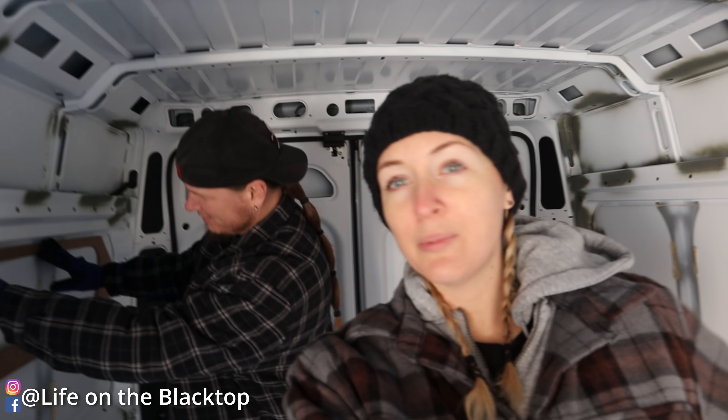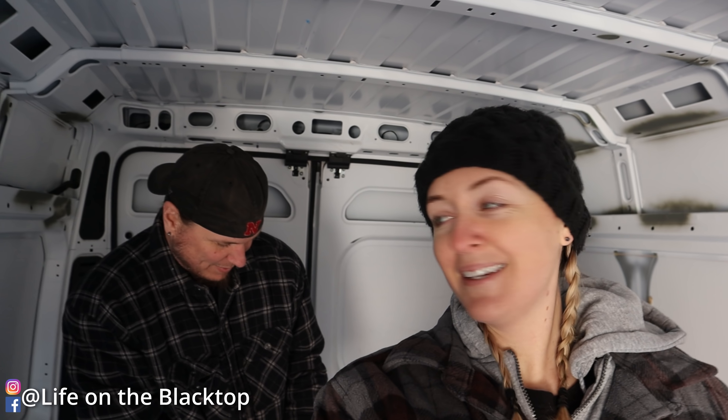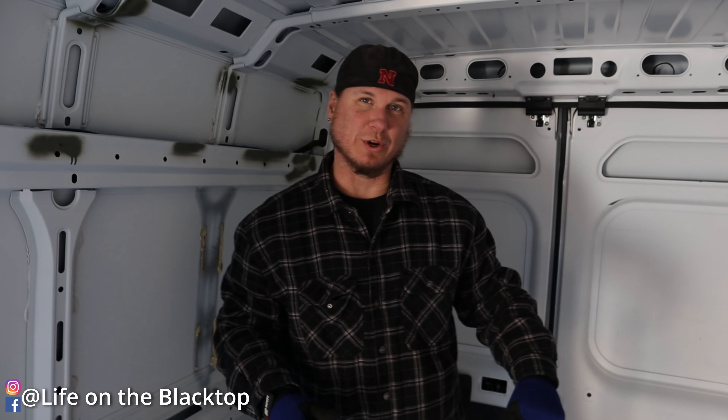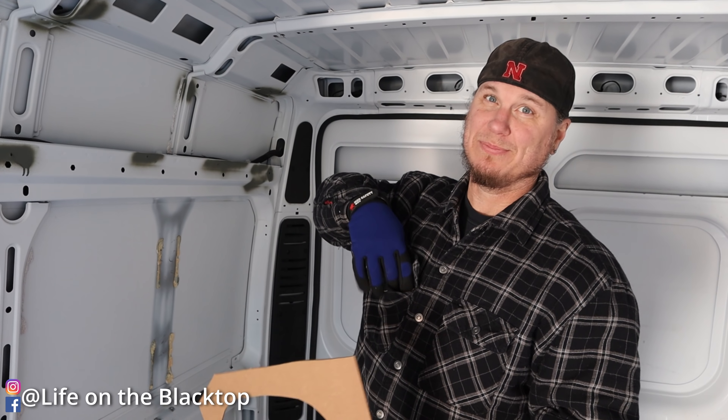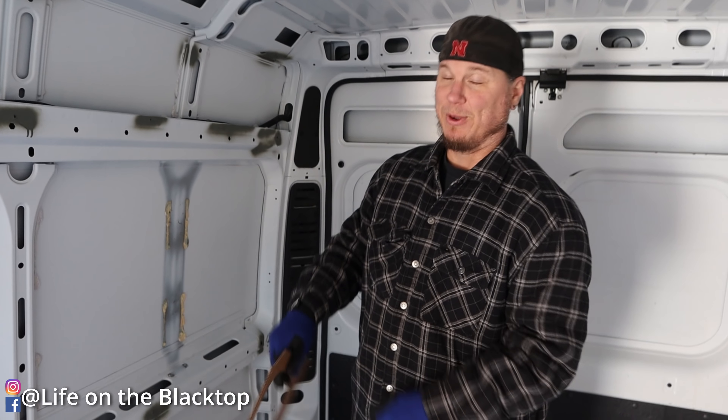If anybody's wondering where we got these templates from — they don't come with templates. Brian spent a lot of time figuring it out. I made a couple different versions and I'm hoping it works. It wouldn't cost them very much to send a template with the windows, but whatever.